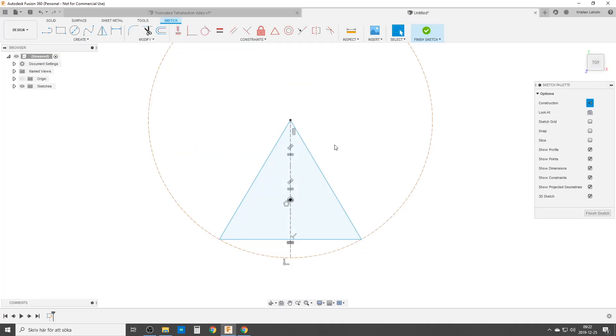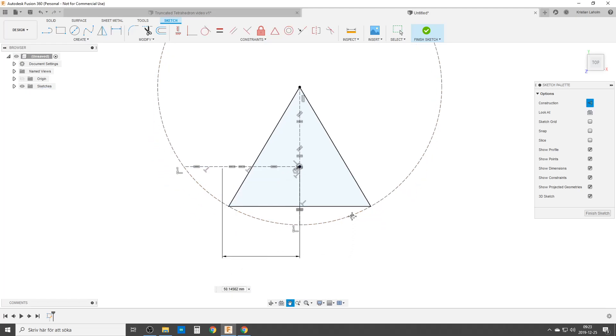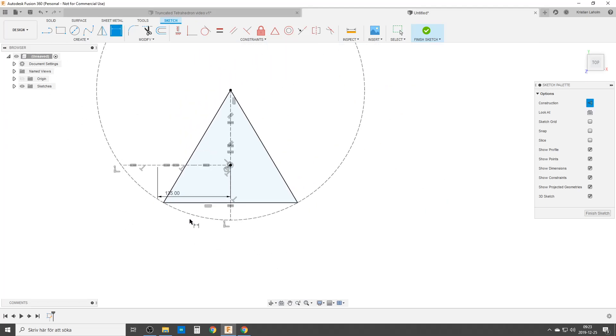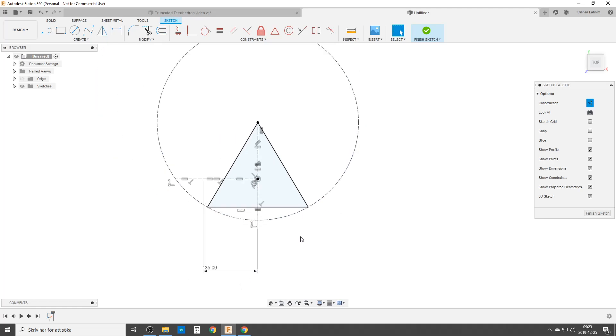Now I'm going to do a second three-cut line where I make sure it connects to the circle and make these three lines equal. This is the complete hive of a full tetrahedron. If I do a dimension from the midpoint and find the first point out from the circle, this is going to be the hive of the finished truncated tetrahedron. Let's set that to 135 millimeters, then move the dimension out of the way. That's our first sketch — finish sketch.